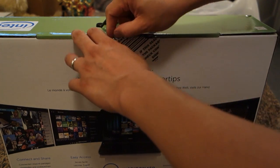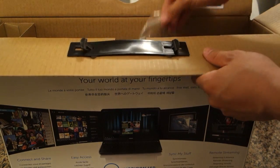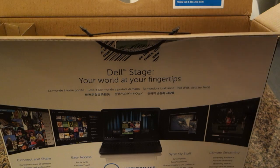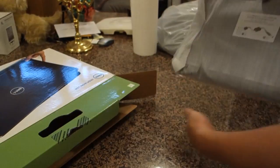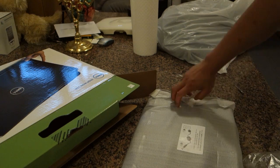I'm just going to go ahead and open this up. There's an awful lot of cardboard for the laptop. Some manuals here, and here it is — here is the laptop itself.